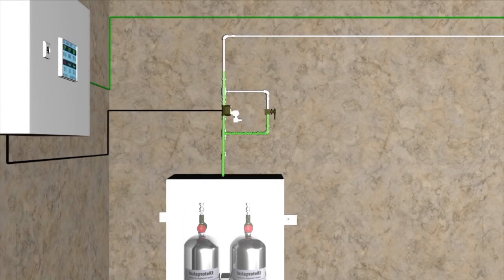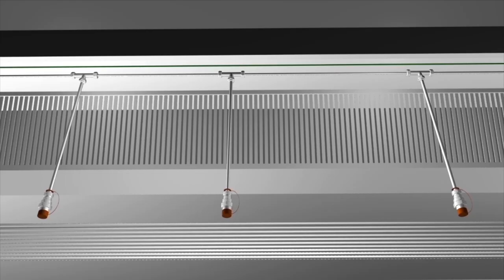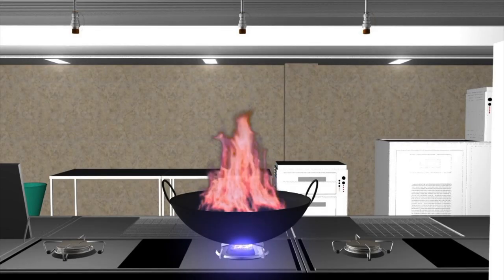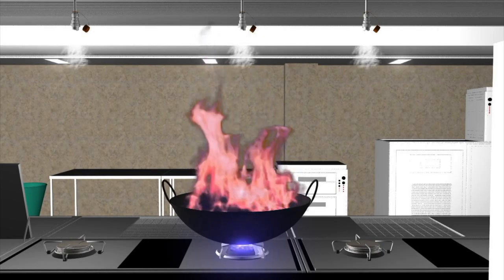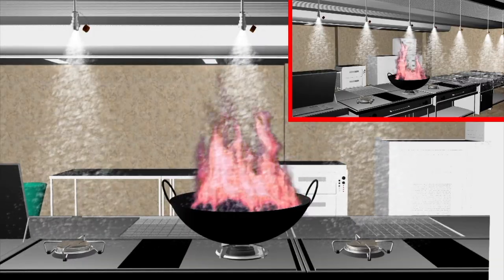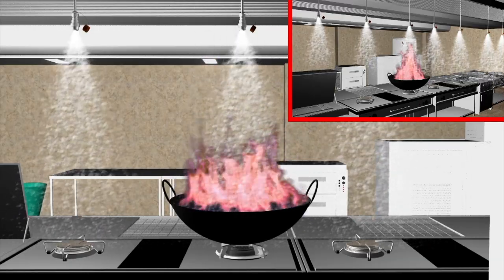As soon as the solenoid valve opens, wet chemical is discharged through the piping to the nozzles over the kitchen's equipment, plenum and even inside the duct. The wet chemical used is the most suitable agent to fight Class F fire situations, more effective than any other extinguishing media. The saponification process restricts re-ignition of fire due to its blanketing effect and cools down the oil.